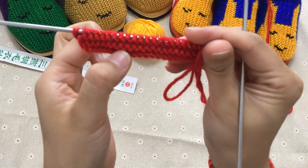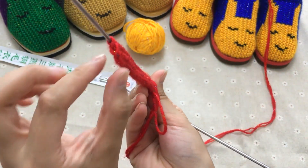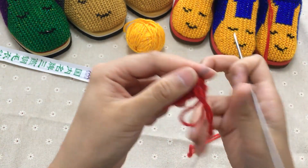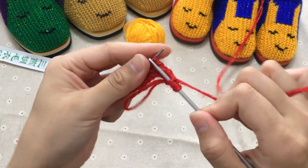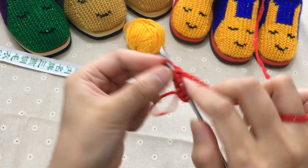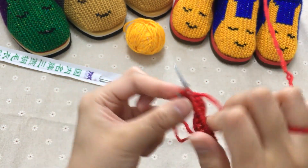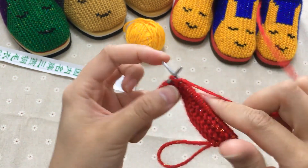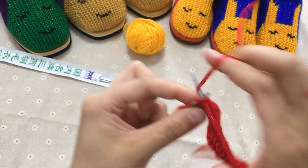好，第二个来回也织完了。这边就是两个来回，边上斜口就是小辫子的形式，到时候缝的时候好看。第三个来回还是一样，继续第一针不织挑下来，下面全部都是织平针。这个后跟我就不跟大家一起全部织完了，大家按照这个方法织就可以了。